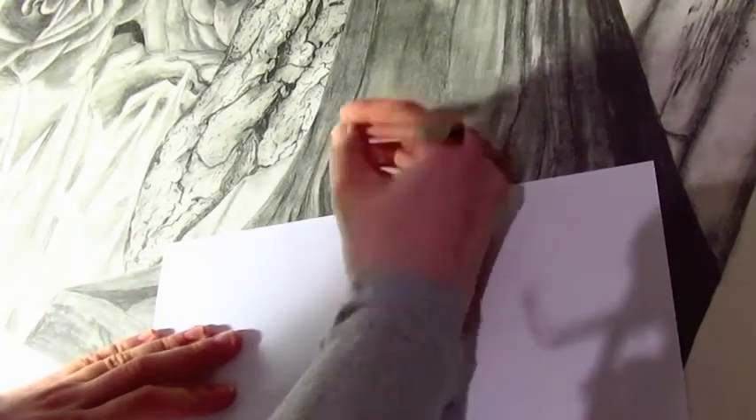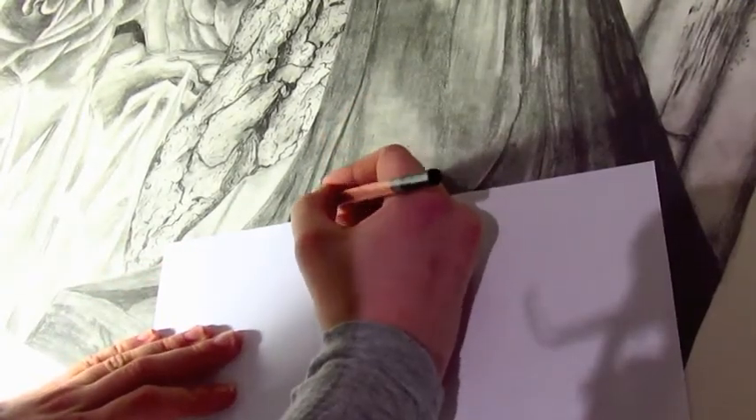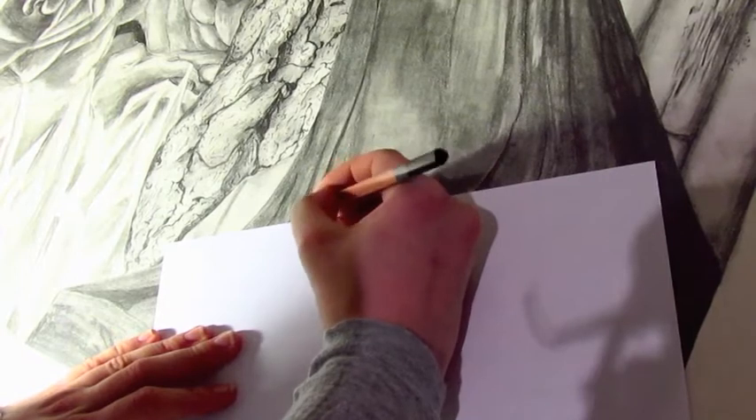The second tip is to place a slip of paper under your hand to prevent it from dragging through the piece and making more of a mess. I find this to be really helpful when I'm working with pastels because I often get a huge mess on my hands, and this prevents me from being as messy as I normally would be.